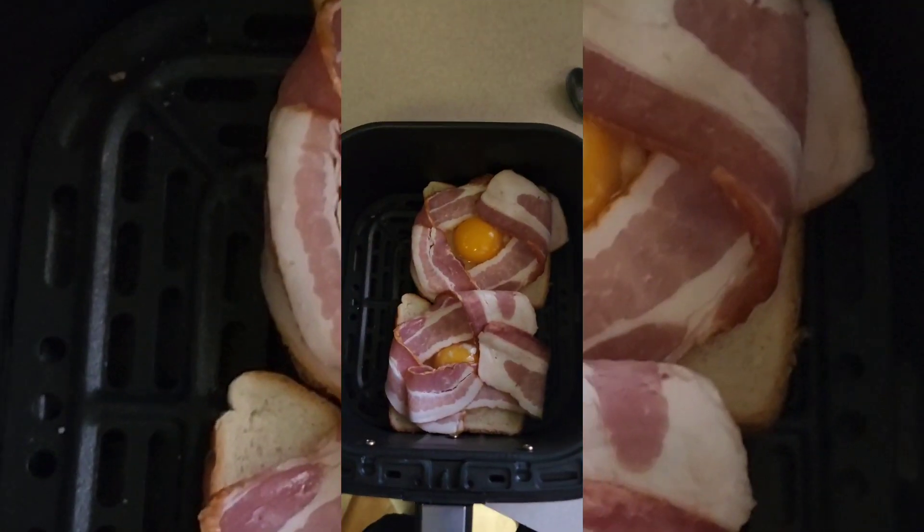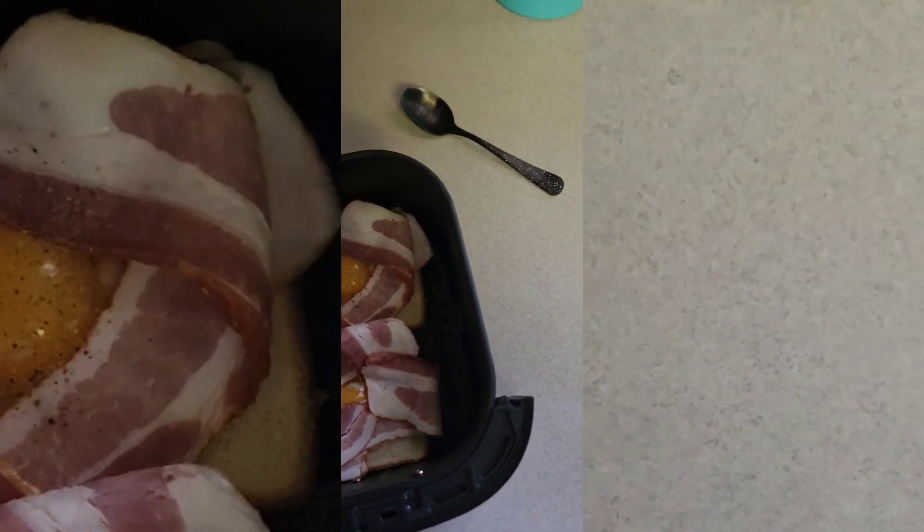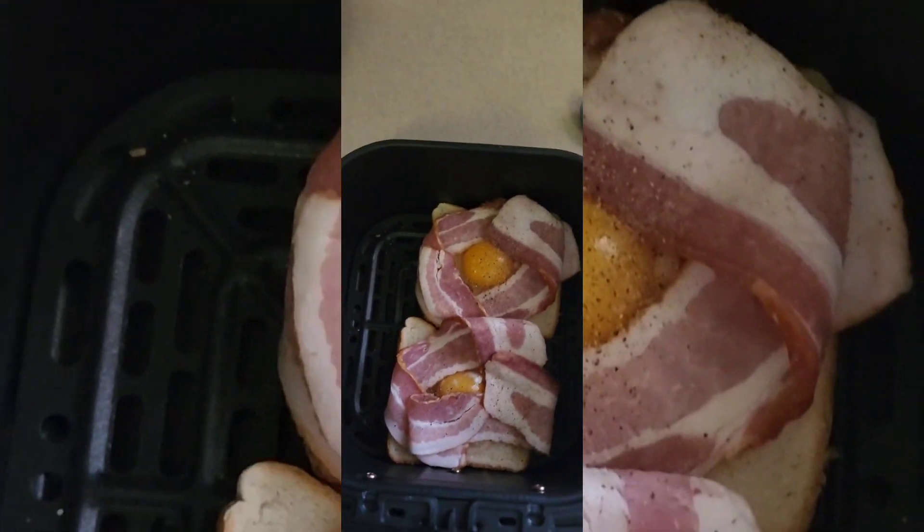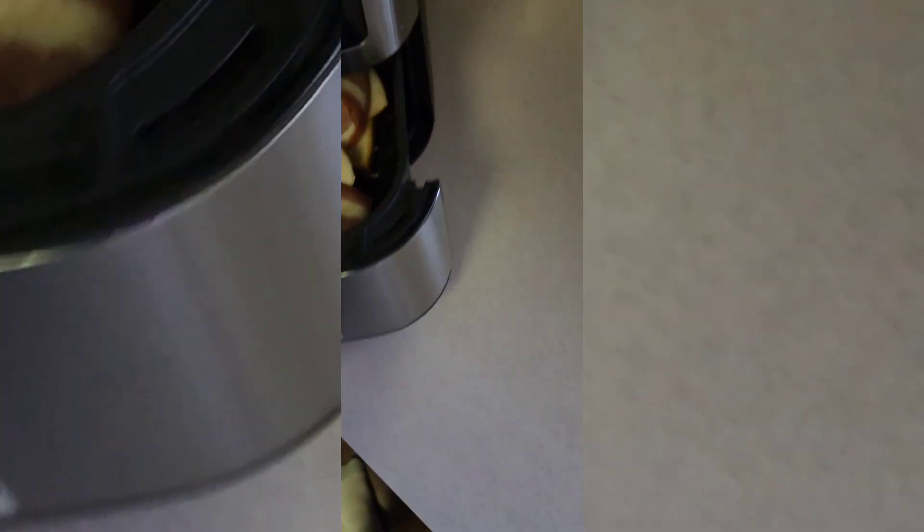We got our bacon. I'm gonna add a little bit of pepper — maybe a little too much. Into the air fryer.